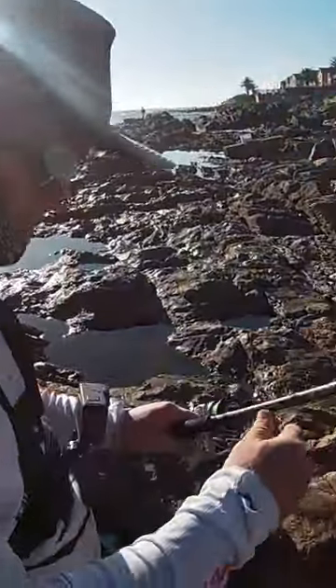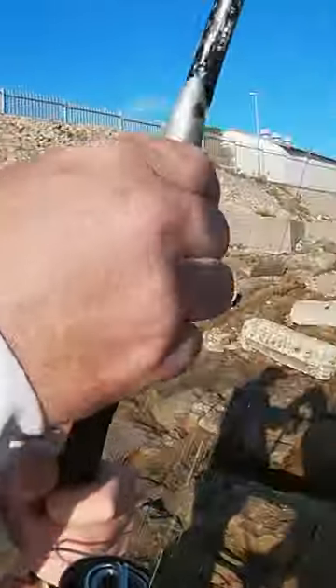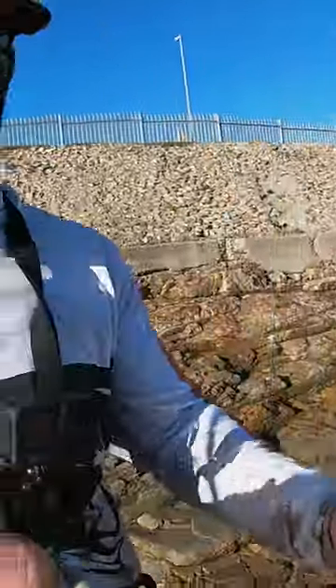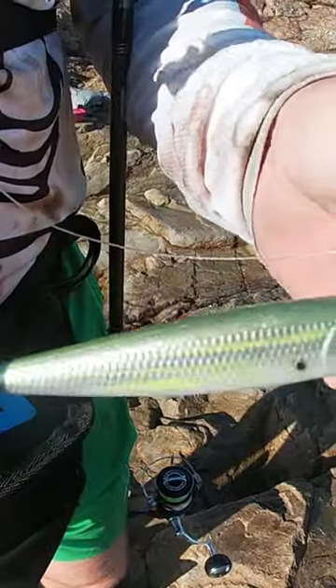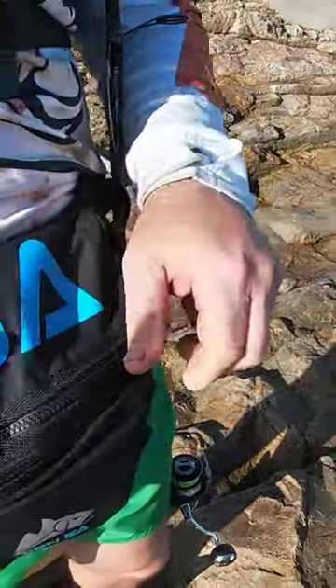Okay guys, Paul's quickly gonna explain a little bit about the new range. That one looks like the streepie — yeah, that's just a streepie with the scale patterns and everything on it, you can see. Oh it's beautiful. And the ounces on that one? They're good.